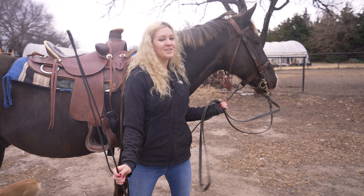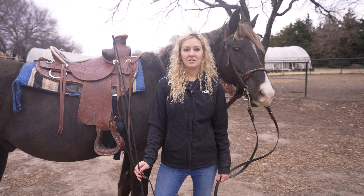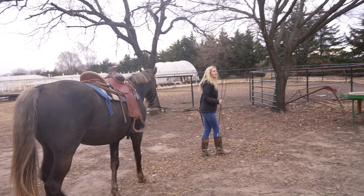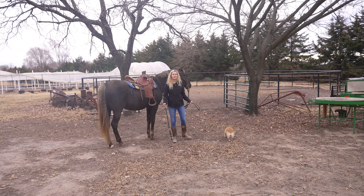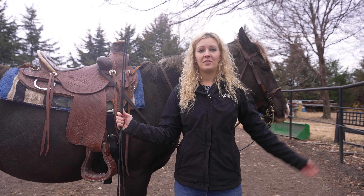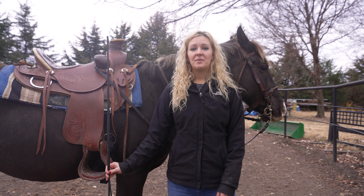Hey guys, this is Hannah and this is Noah, and we are going to be lunging him today. If you watched my first video, we talked about lunging horses and now we're going to show you what we do before we ride. I'm taking him into this round pen and that's where we're going to lunge him today. The general purpose of lunging your horse is to get him warmed up for your ride, whether you're going to be trail riding him or jumping him.